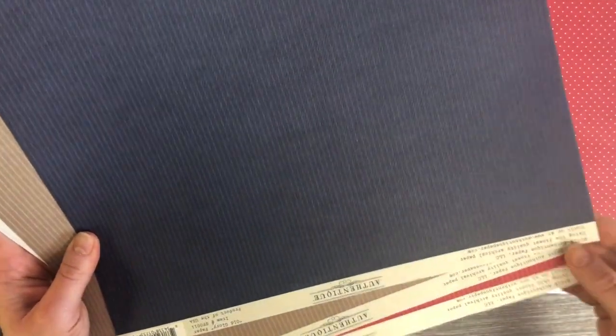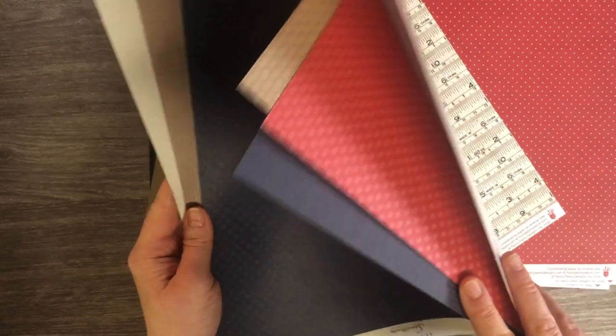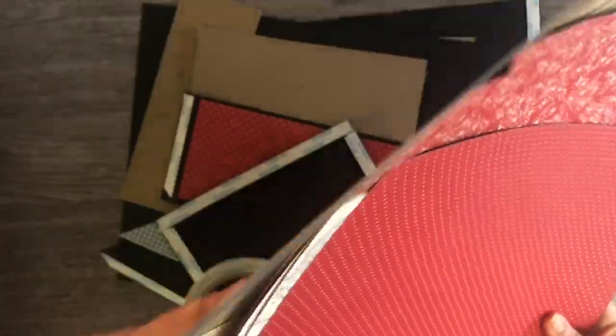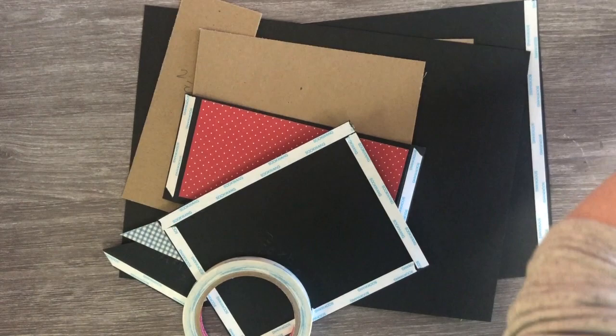I also got with my design team package the Authentique — it's called the Spectrum. I've got a couple sheets of the Spectrum papers in different colors; dots on one side and lines on the other. And then these are the beautiful papers from the collection — very pretty. I love this one; I think it's going to go on the cover. So let's get started.